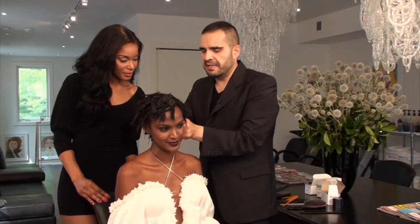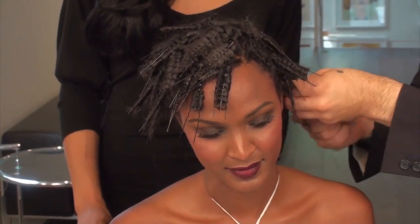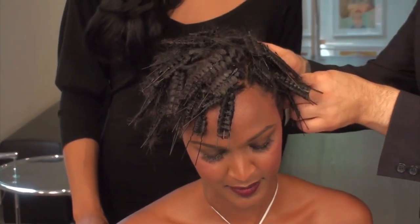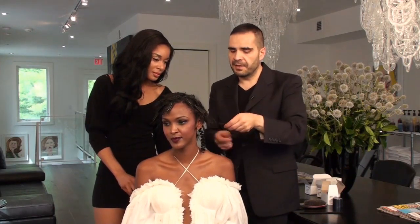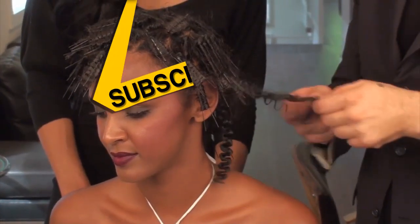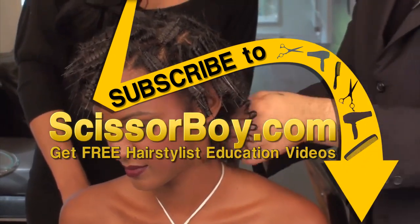You would start in the area that you set first, so it should be in the nape area. That hair has been well set. Once it's brushed out, you'll still have that length but you'll still have that really beautiful kind of frizziness to it. Here we go.